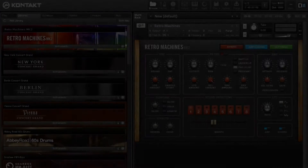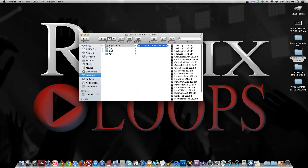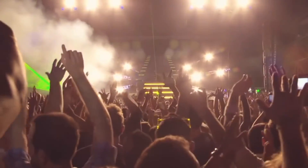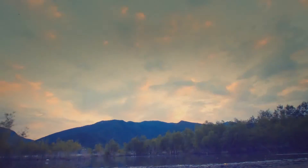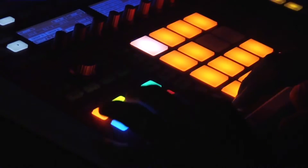Remix Loops went back to the studio with well-known DJs and sound designed this brand new library that provides more loops, samples, construction kits, and now including sounds for Kontakt 5 and Battery 3 drum kits. This well-organized library includes full drum percussion loops and individual instrument loops.